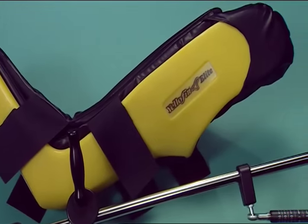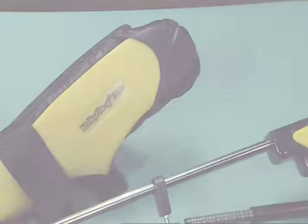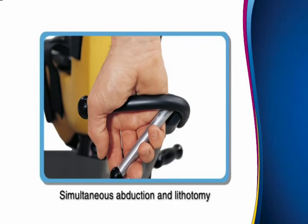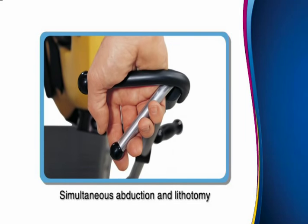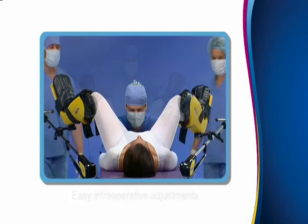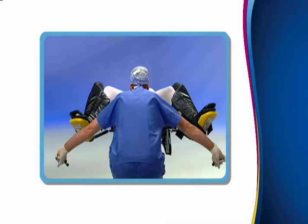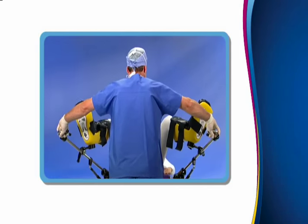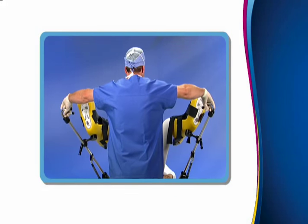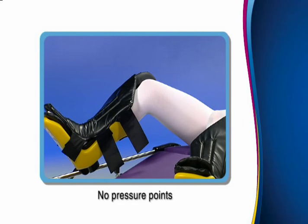Allen Yellowfin Stirrups are the gold standard in lithotomy positioning. They enable simultaneous abduction and lithotomy with the squeeze of a single handle. Yellowfins and Ultrafins enable safe and easy intraoperative adjustments while providing enhanced surgical access. The patented LiftAssist technology neutralizes the leg weight, enabling staff to easily move the leg to any desired position. They minimize torsion and stress on the patient's knees and hip joints with no points of pressure.